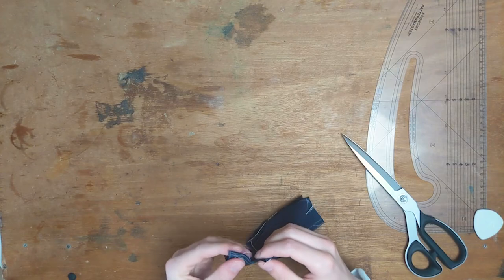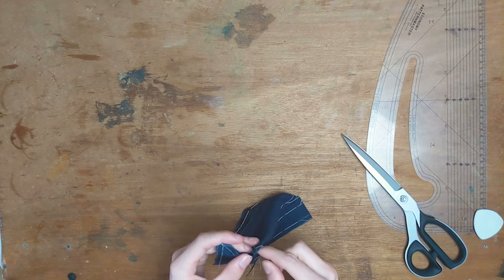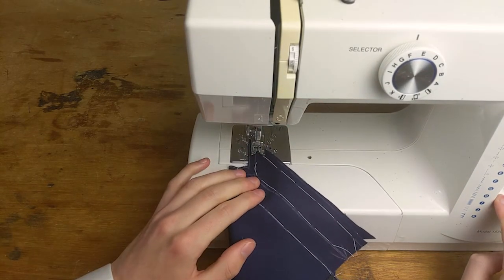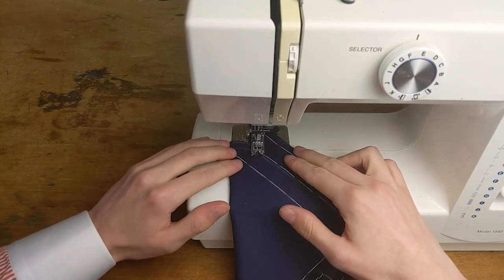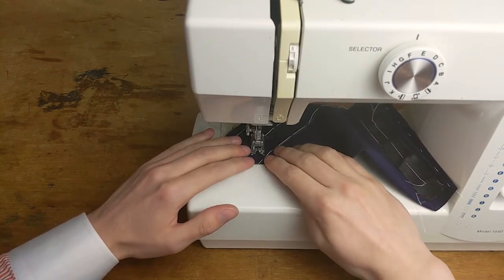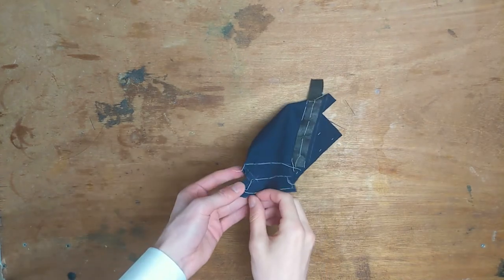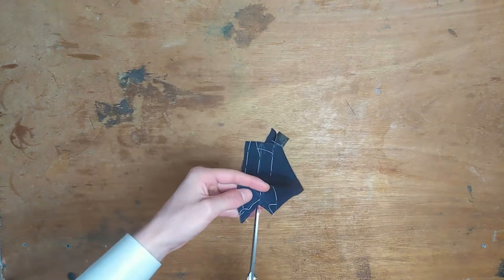Fold the corners of the pockets onto one another and pin them in place. Machine them together on the line that you chalked. Trim the edges and split the fabric in the corner and iron those seams open.